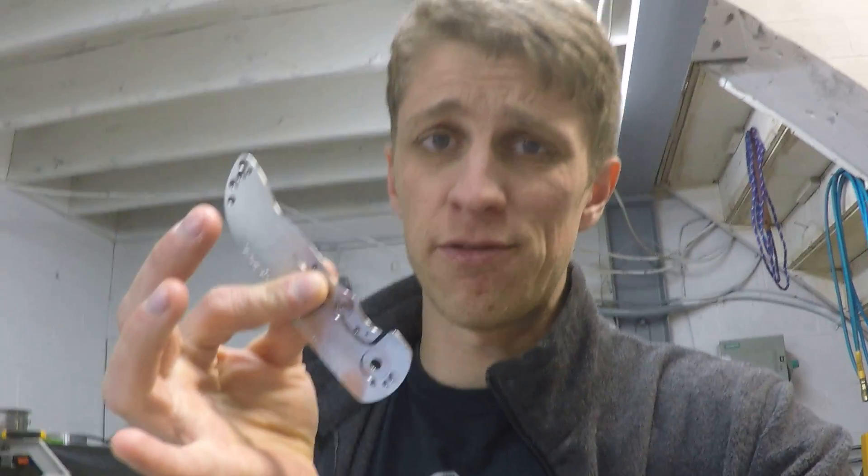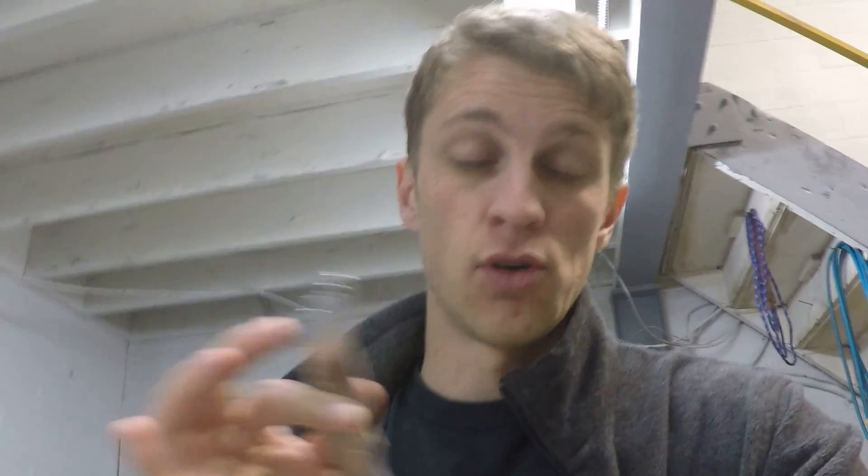Hey everybody, John Grimsmo here, bringing you a quick CAD design tips and tricks. We've been making the Norseman knife for about four years now, and I originally designed it in SolidWorks four years ago.